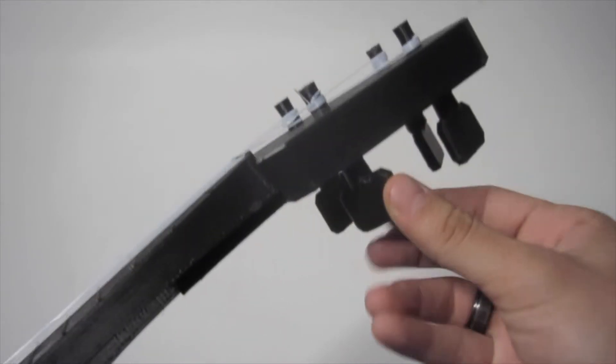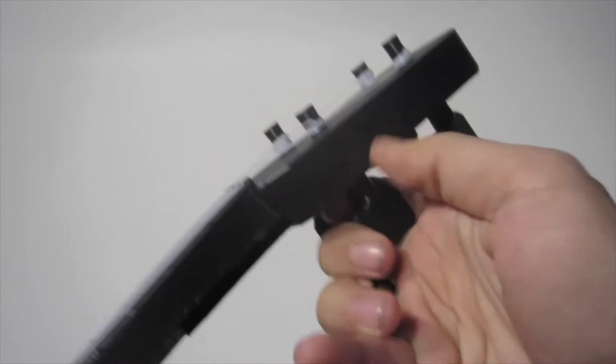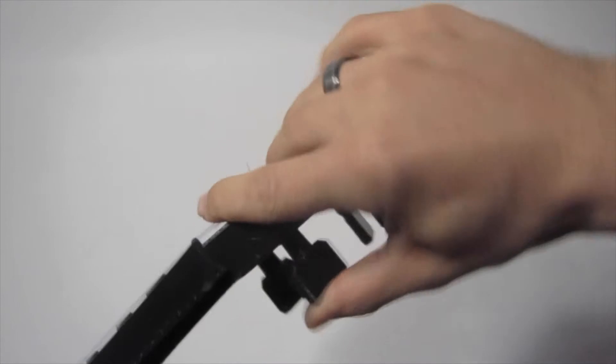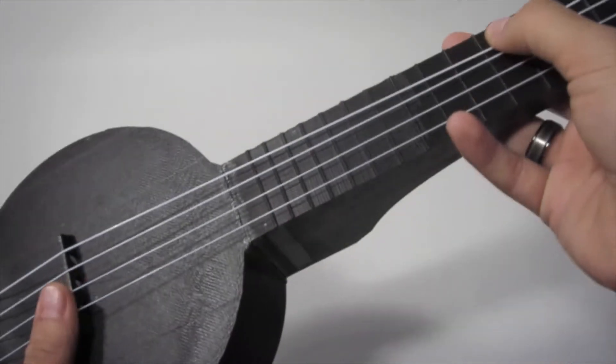And then we have these — the tuning knobs, which are 3D printed as well. They have a little hole in them and stay with friction. Push it up, it stays. It definitely needs to be tuned.